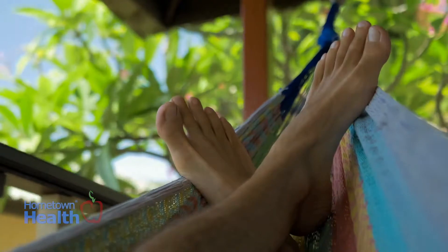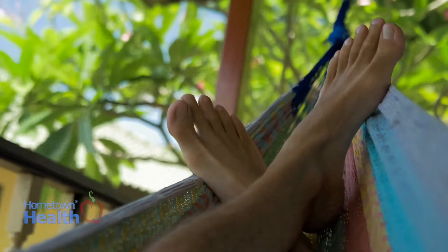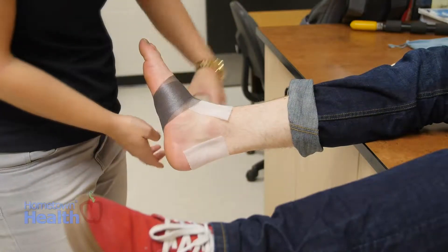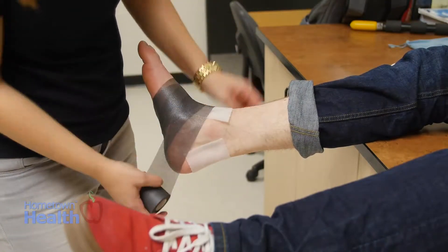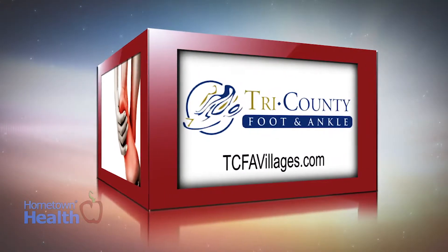Now we go from our fingers to our toes. We don't usually think about our toes until they cause us a problem, but giving them some well-deserved attention can avoid pain and other foot problems. Our feet are the foundation of our mobility — they get us from place to place, that is until something goes wrong. Since an ounce of prevention is worth a pound of cure, here are some tip-top toe tips from the experts at Tri-County Foot and Ankle.